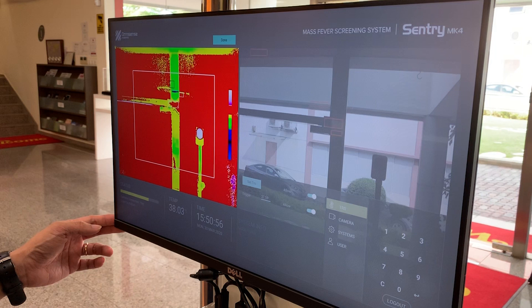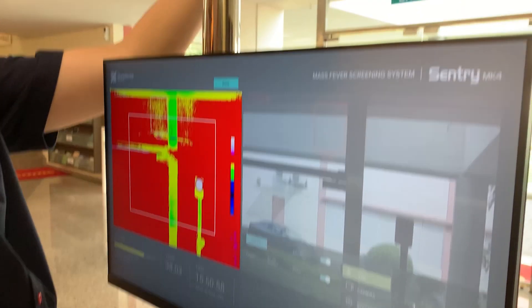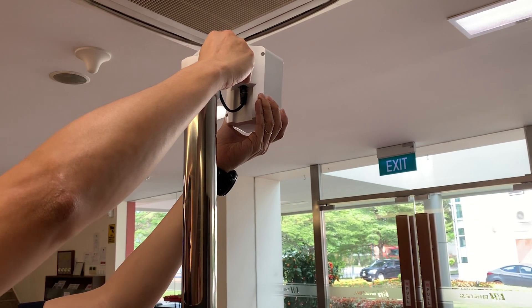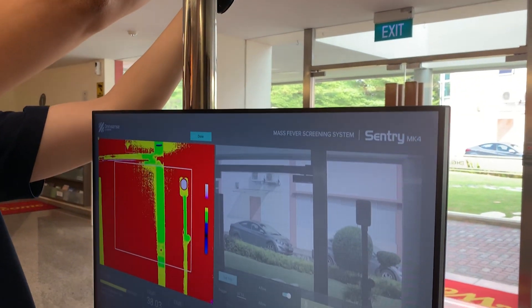With the exception of the thermal image, the rest of the screen should be grayed out with a white box overlaid on the thermal screen. Locate the TRS on the thermal screen and ensure it is within the white box. If the TRS is not within sight, adjust the position of the TRS or the camera unit.